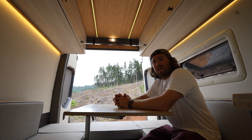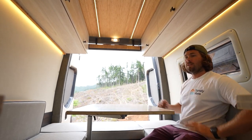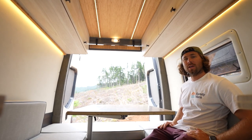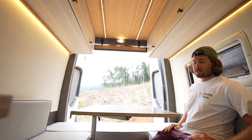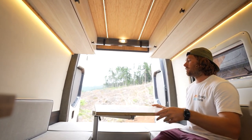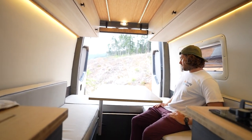Moving to the inside of the van, we have a U-shaped dinette system that we think is awesome for a social setting. You can have a couple friends in here, bring your family on a cool little weekend trip, or go down to the beach in Southern California. We have a bamboo countertop on a lagoon leg, so it moves around in all kinds of different ways — spin it to get out of the way, make more area, or obviously work on a laptop or have dinner.